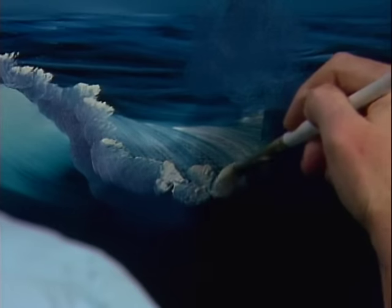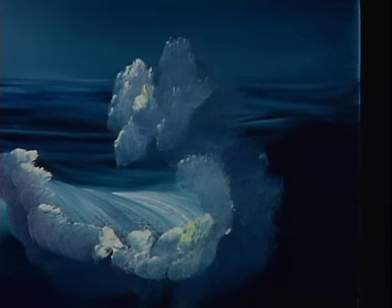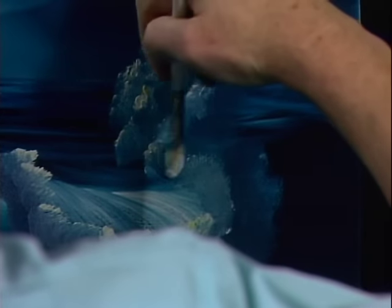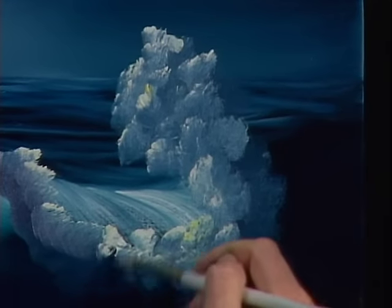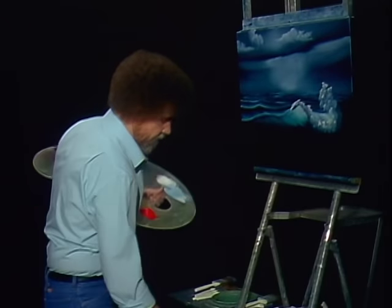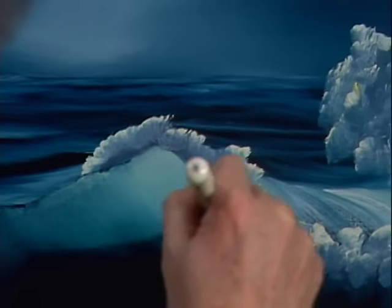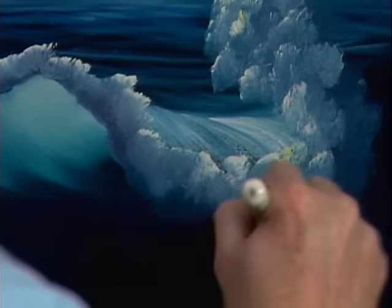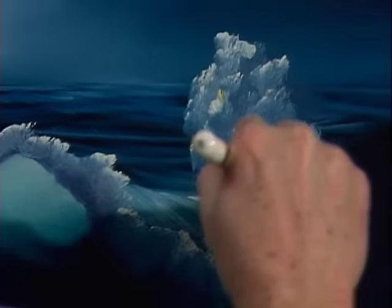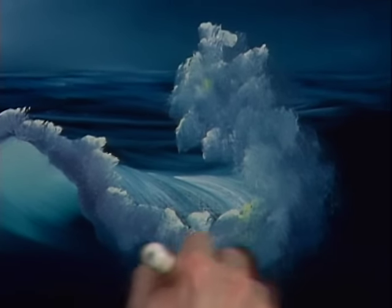Then you come back in here. Splash some more — just all kinds of big splashes happening in here. Back to our big old two-inch brush — we're going to use just the corner of it, just the corner. And very lightly, making tiniest, tiniest little circular strokes — we want to blend that together. Very lightly, make it very soft. Now you can blend this so much it'll go away and leave you. Just want to blend it till it gets nice and soft and looks like it's really churning and carrying on there.